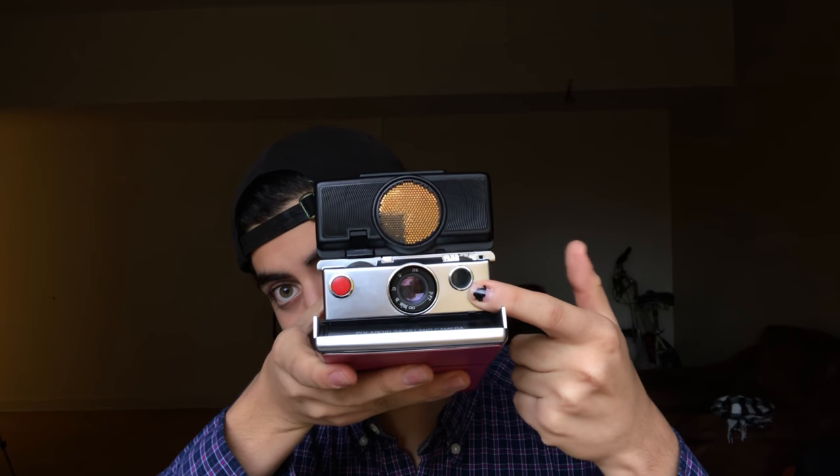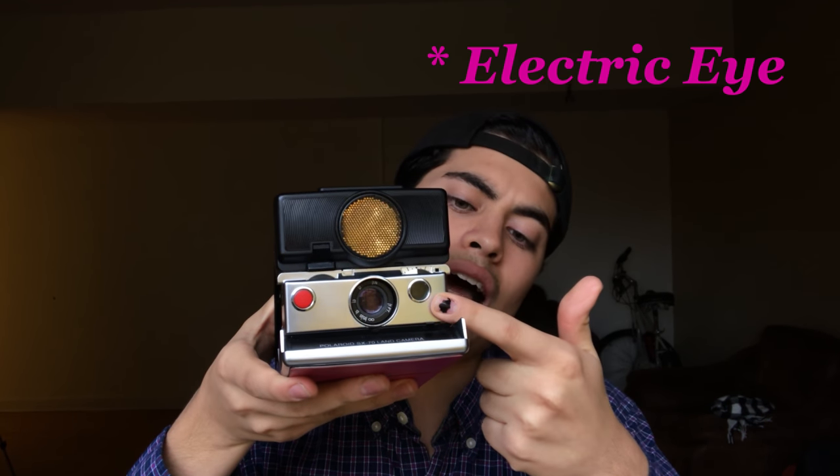This part right here senses light, so it tells the camera if the subject needs to be darkened or lightened. If it's super bright, it speeds up the shutter so it only exposes for a fraction of a second. And if it's a low-light setting, it will leave the shutter open for a longer time.